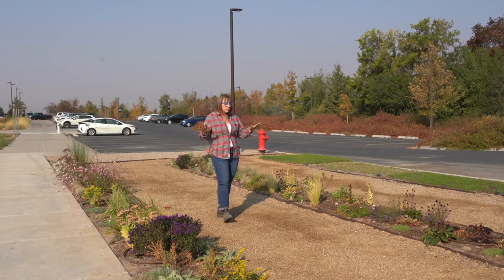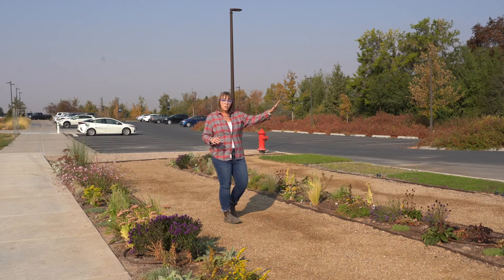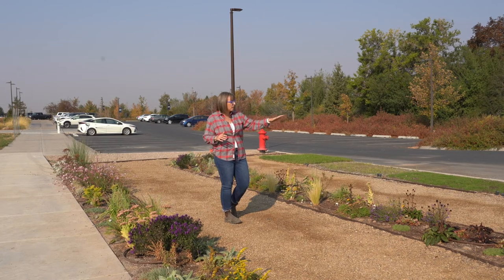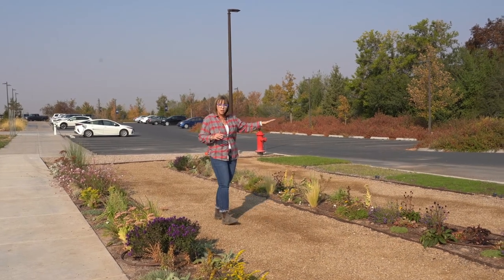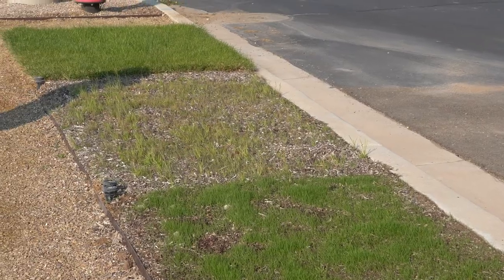We're also comparing it not just to these types of herbaceous plants, but we're comparing it to a thyme ground cover and a turf style tall fescue, a cabin mix, and our regular old Kentucky bluegrass.